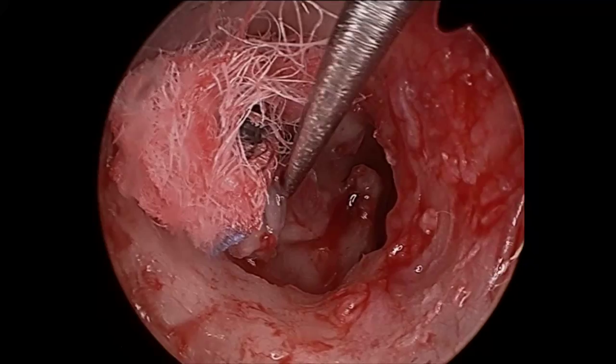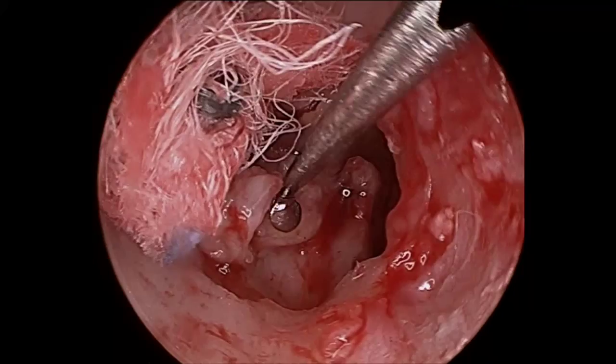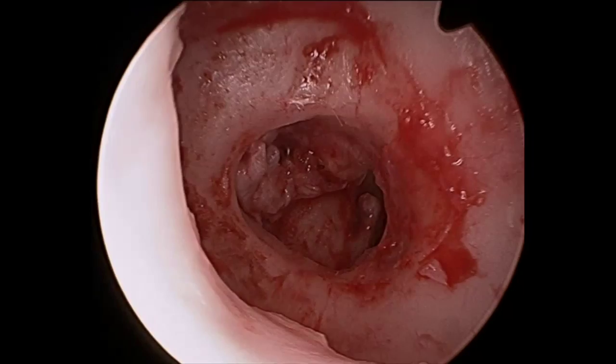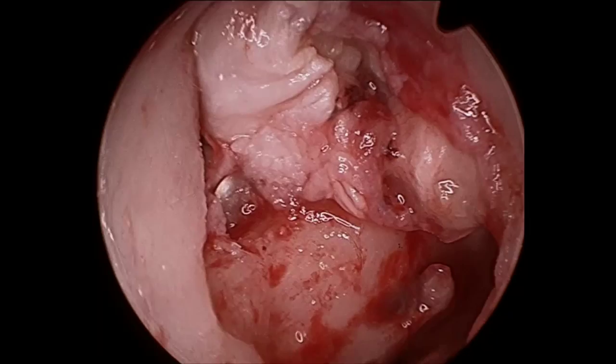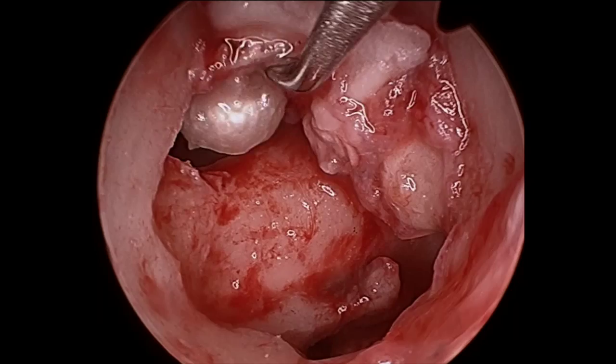The sac is then dissected off the lateral semicircular canal, which is abnormally positioned in this child who has an atretic ear. The superior aspect of the sac is then dissected, and a thirty-degree scope is used to remove a second pearl that is extending into the antrum and above the superior semicircular canal.